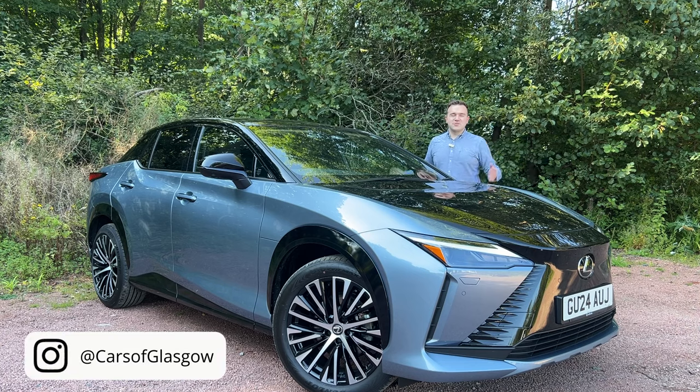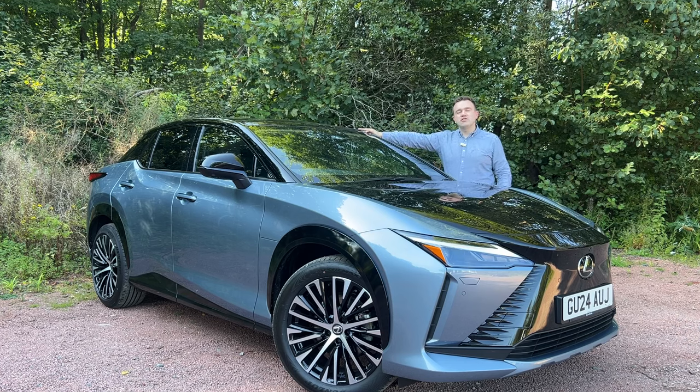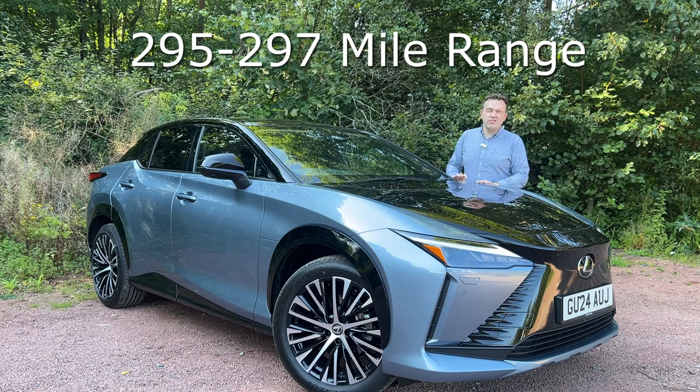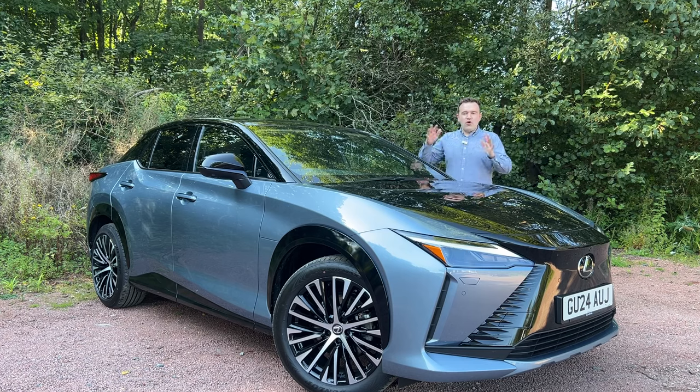Hello and welcome back to Cars of Glasgow. I'm Thomas and today you join me with this new Lexus RZ300e. This is the electric vehicle that Lexus offer in addition to the UX300e. However, over the RX450e this offers more range. You can now expect to see a claimed 295 to 297 miles of range. This is going to be a quick view of the exterior, the interior, what it's like, so let's crack on with this video.